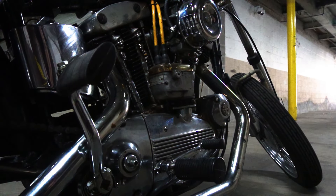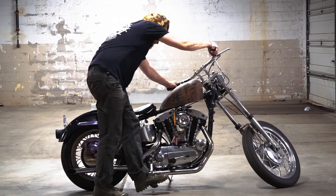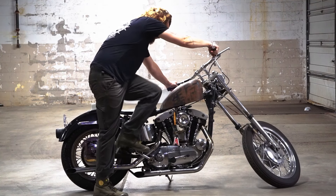Give it a kick. Might not fire the first time, but it'll fire the second. Probably get a couple of miles of riding before this thing breaks down again. It is an iron head after all.